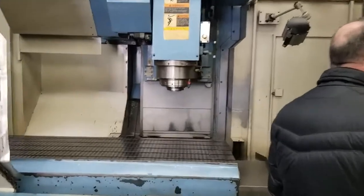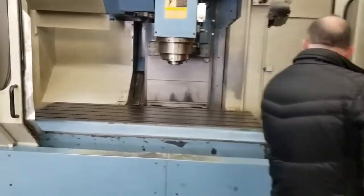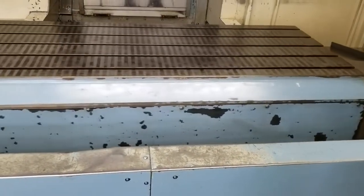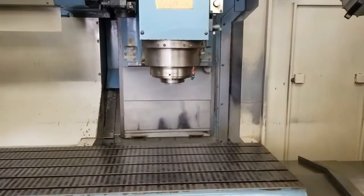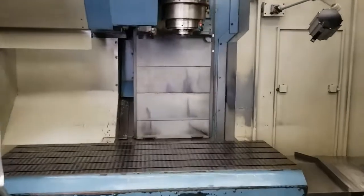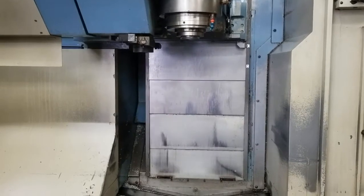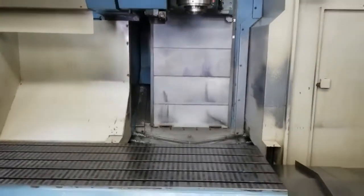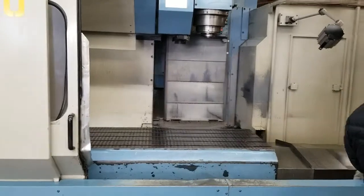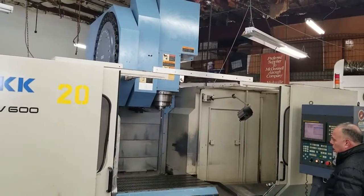And now we're gonna move the table around for you. They click the left stand button. There you go.